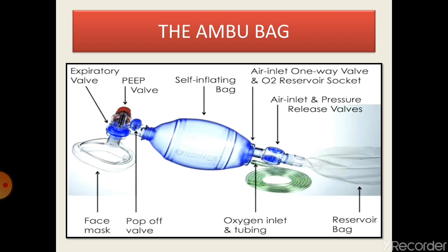When the pressure on the bag is released, it sucks in air from the inlet along with the oxygen from the oxygen input. The output of the bag channels the exhaled air from the patient to the environment through the expiratory valve. A one-way valve is used at the inlet of the bag to avoid backflow of air and oxygen.